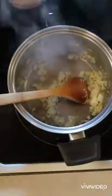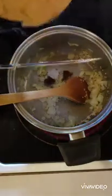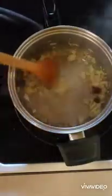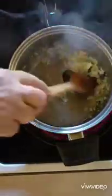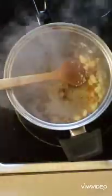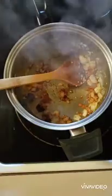I'll just cut it up a couple of times. There's my half a chipotle pepper. And then a teaspoon of adobo sauce.